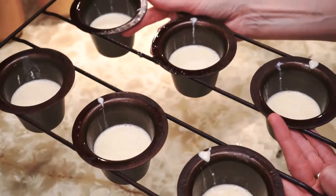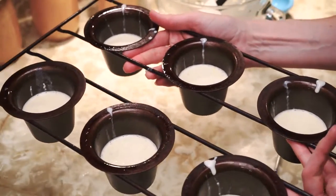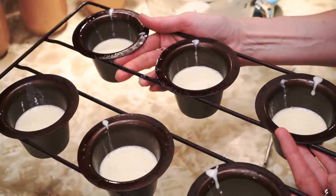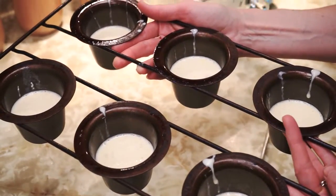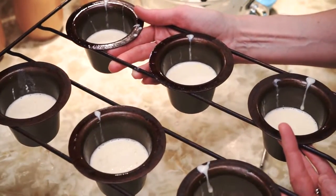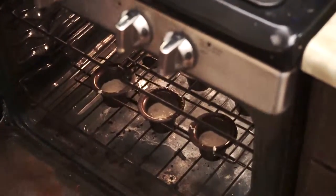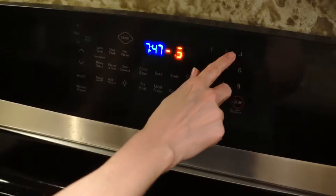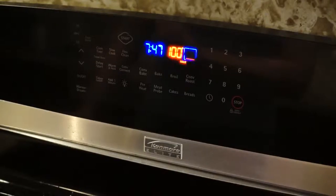This is my secret that I learned from a cookbook: put the popover mixture in a cold oven, and then turn the heat up. A little bit different, but trust me, it works. Popovers are going in the oven — cold oven. Set the temperature for 435 and the timer for 30 minutes.